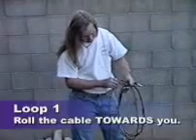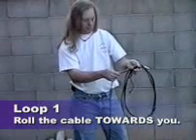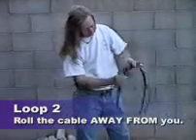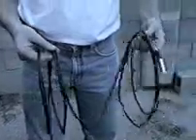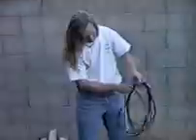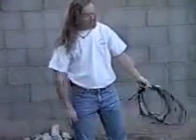Same as a normal everyday cable wrap: for the over, roll the cable between your thumb and forefinger towards you; the other one rolls away from me. That will give you this over-under-over pattern, which continues until you have the entire cable in your hand.